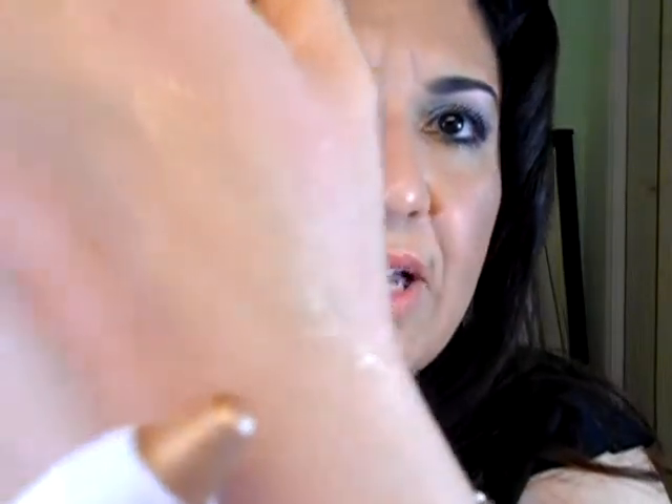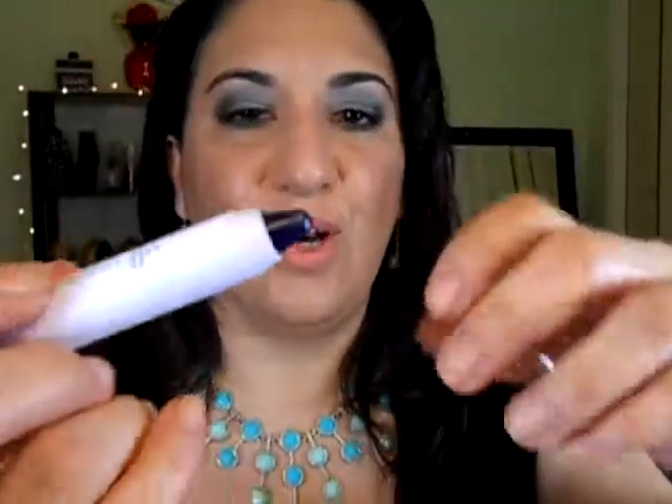I also found ELF jumbo eyeshadow sticks, three for $3.99. Individually they're about $2 each so I thought it was a good deal. They come with three colors: Little Misting, which is a light gold; Ball Bound, which is a green — I like this green color; and Boss, which is a really dark blue. They're all shimmery metallic. So I got those.